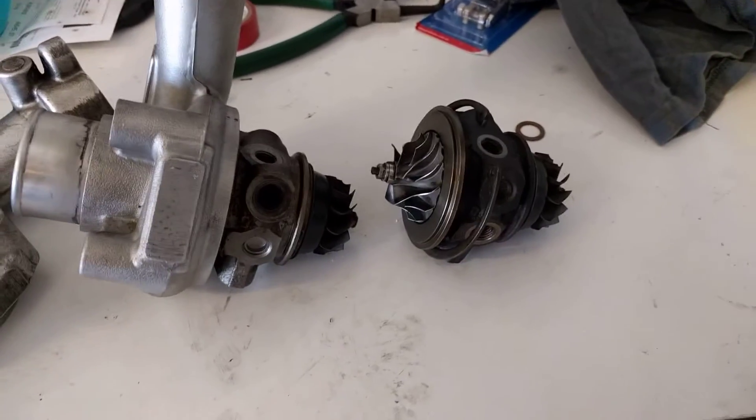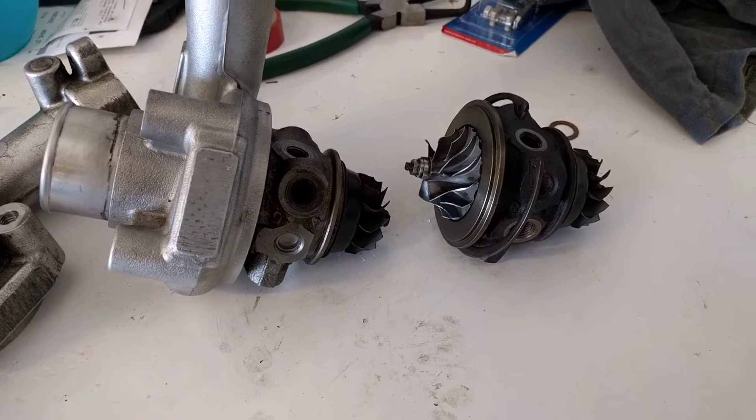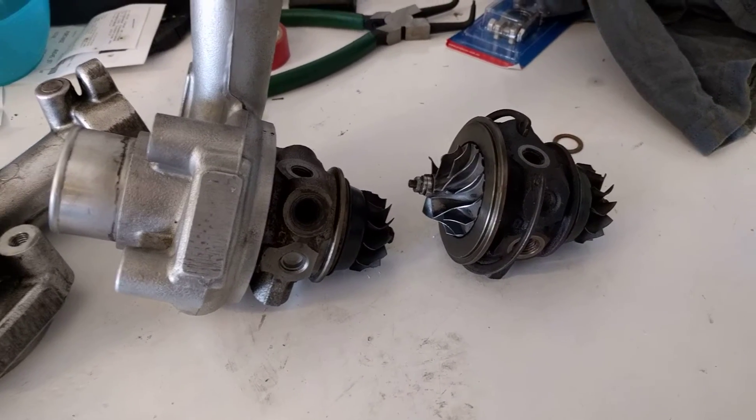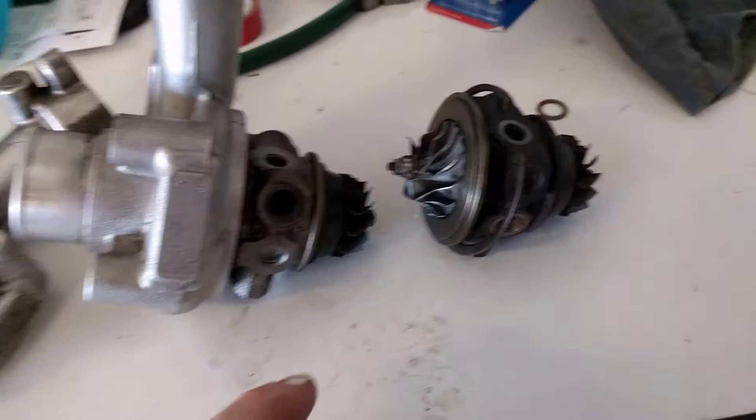Greetings Legnum owners. Just a short video here to show you the difference between front and rear turbos, in case you're ever thinking of swapping them around for whatever reason. The answer is you can't easily, and here's why.